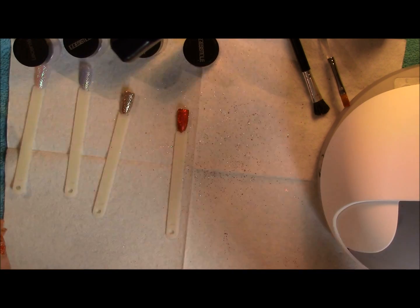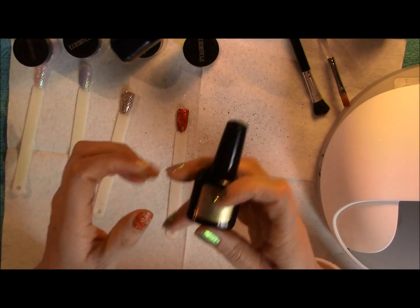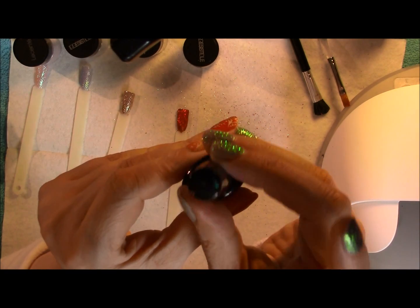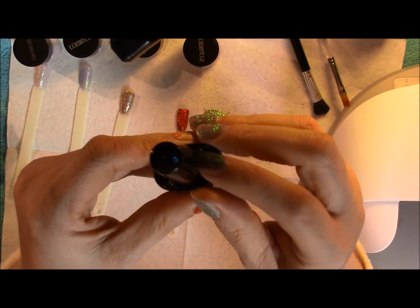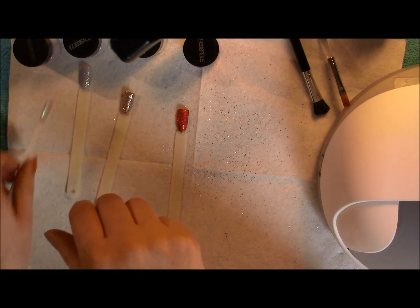We've got all the two coats on, so now we're going to top coat. Top tip: I always have a separate top coat for my glitters because there's nothing worse than if a client didn't want glitter and you've got glitter inside your top coat. I also mark the lid with just a bit of glitter so I know that this is my glitter shellac top coat. So we're going to top coat all these.